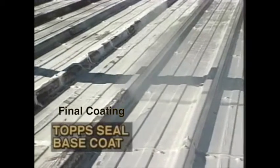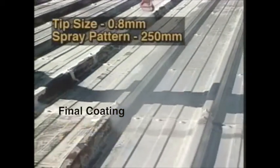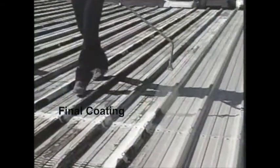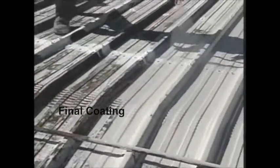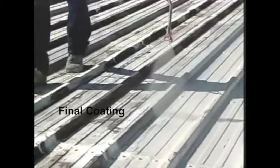An airless spray machine is used, with a 31-thousandths tip and a 10-inch spray pattern. The membrane is carefully applied to a uniform thickness across the entire roof. Alternatively, the product may be applied by long-handled roofing brush, working in a systematic fashion.